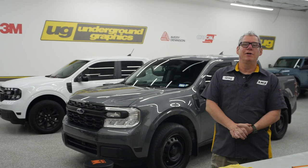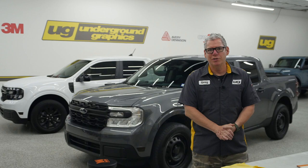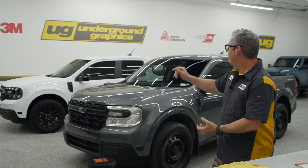Hey guys, Greg here, Underground Graphics. Today we're going to get into the Maverick. A few weeks ago I unveiled that we recently got a shot Maverick, a white one here in the background.